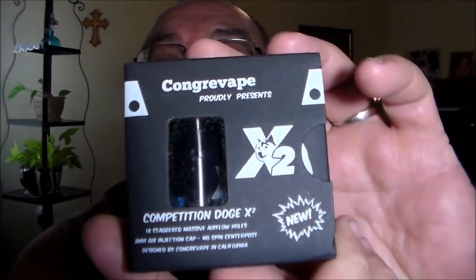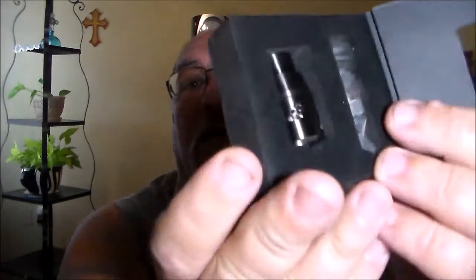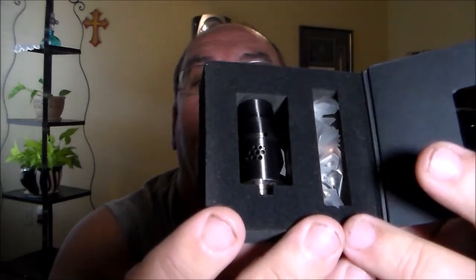Last but not least, we have the Doge X2 by Congregate. It's got massive airflow, two-millimeter air injection, no spin center post. Let's see how it compares to the Royal Hunter that we just reviewed.